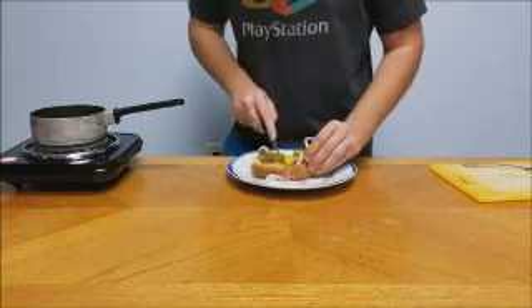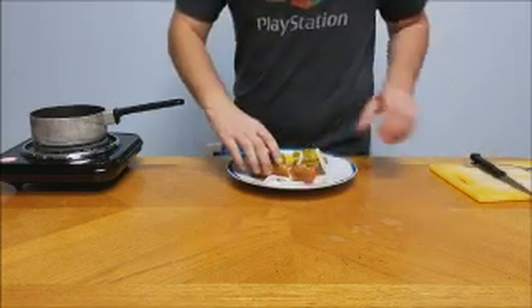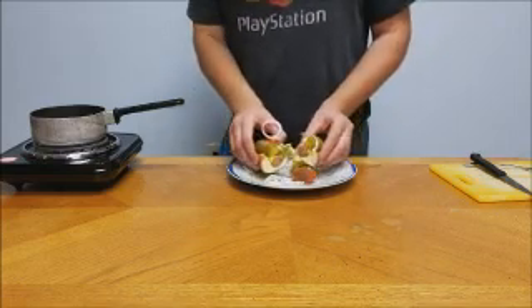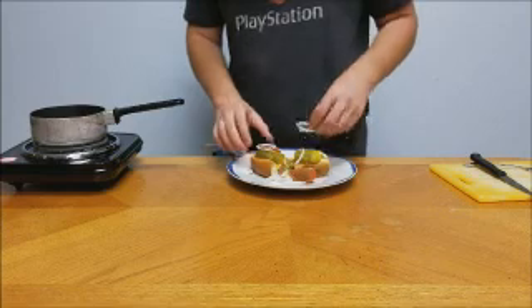I'm doing a little bit of a cross section here for you so you can see what the inside looks like — and it just falls apart. It was a poor decision on my part really. Ta-da!